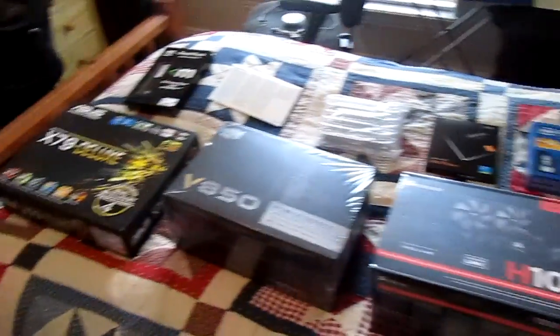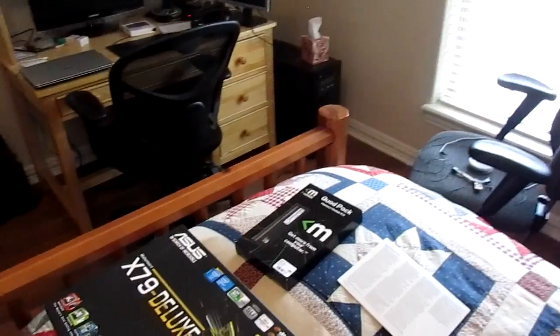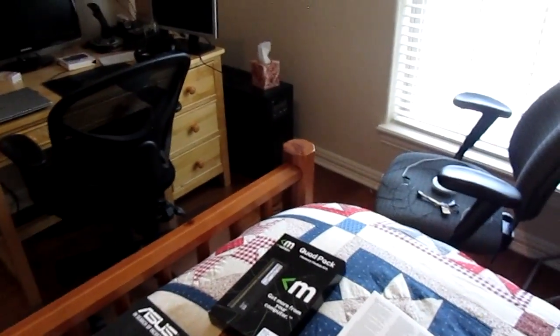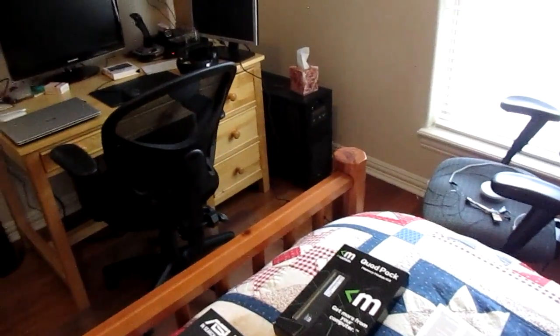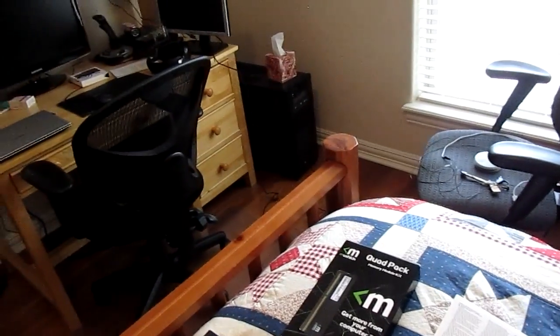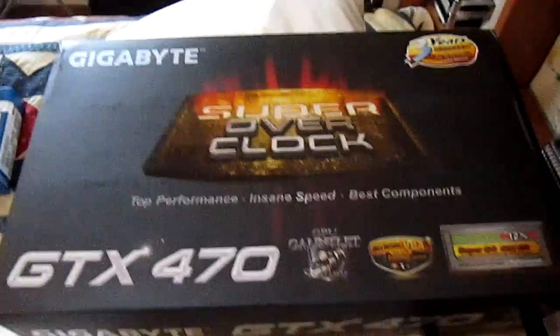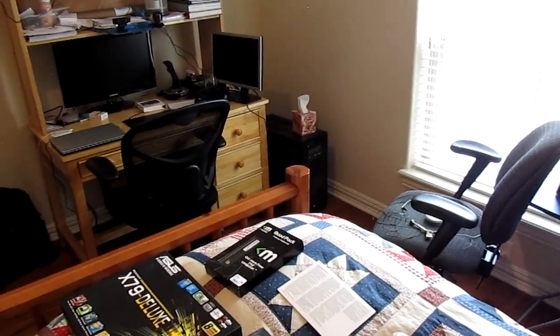I'm still going to use a lot of parts from the current build — small things like cables. I have 6 hard drives in there and I'm going to use 4 of them, I believe. I did buy the 3TB drive to replace two 2TB drives that are in there. I should also be adding another drive for OSX, because it's going to be a hackintosh. So this is my build and these are the parts — I guess the first thing I should do is go disassemble that computer.